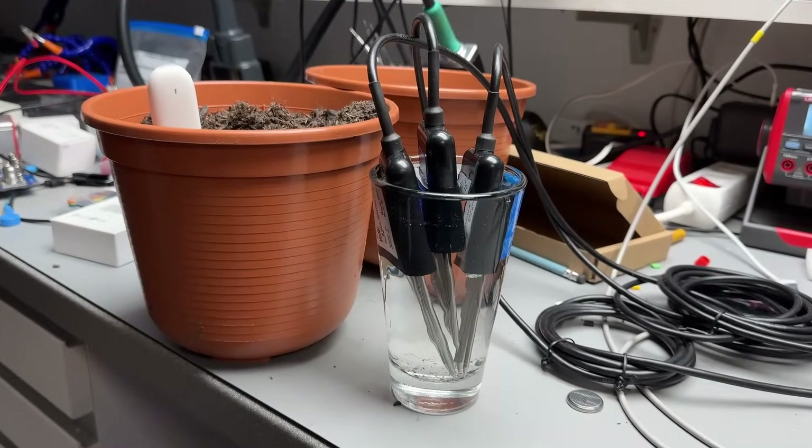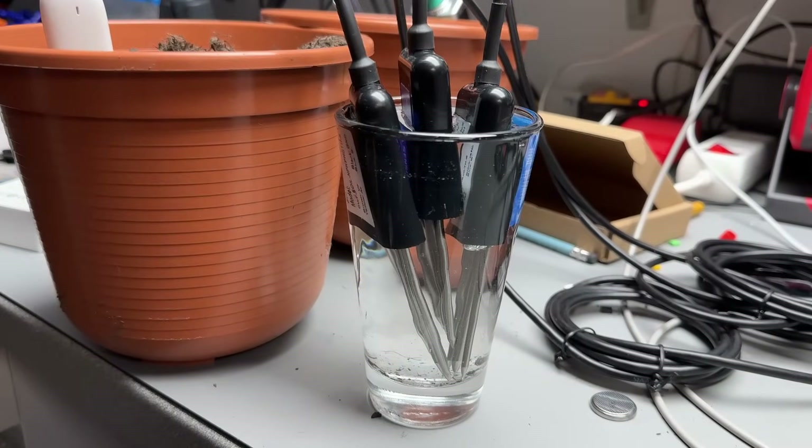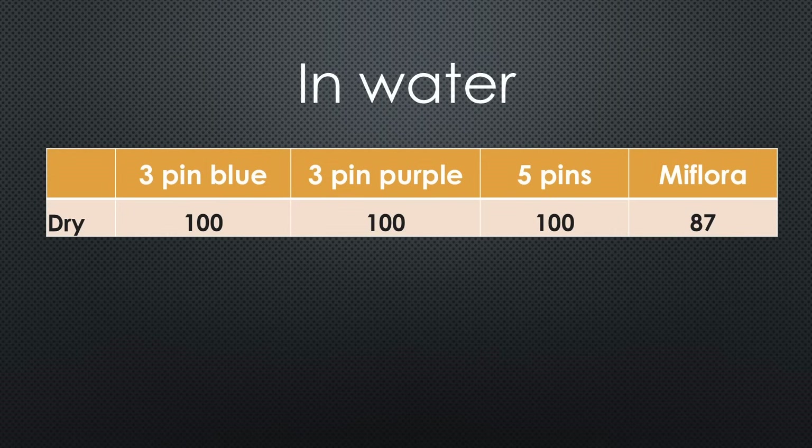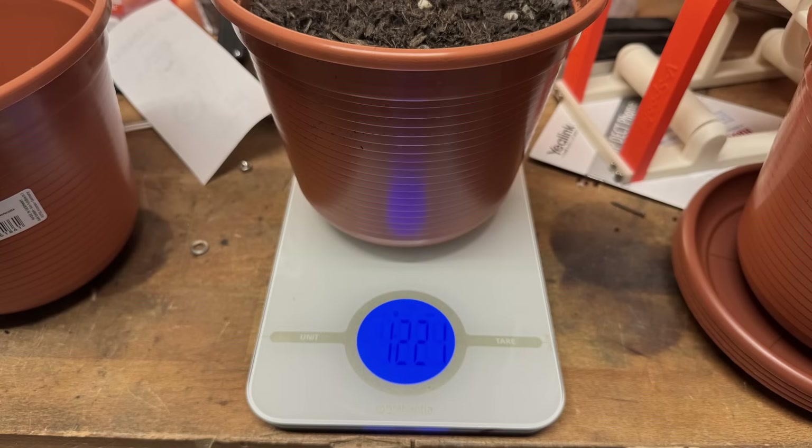Let's check the other extreme — a glass of water. Fortunately, we can submerge all new sensors because they are waterproof. After a while, all sensors except the MiFlora showed the expected 100% moisture.